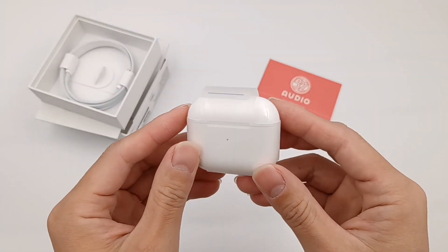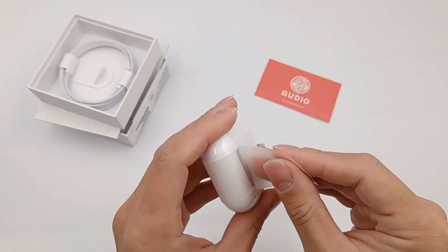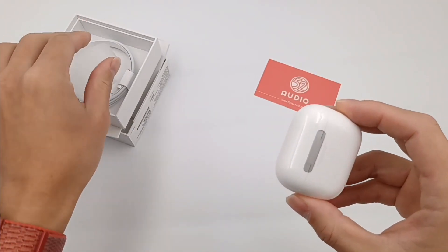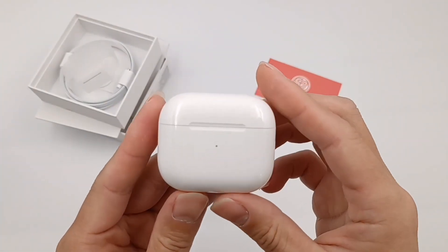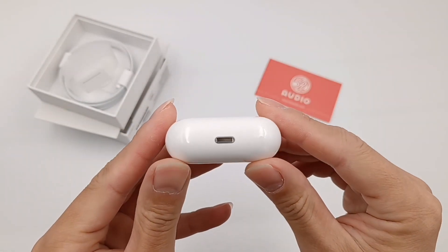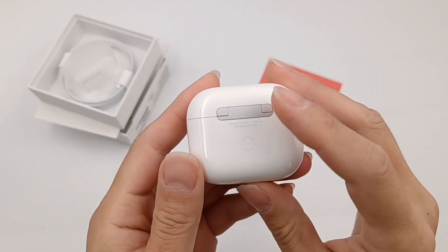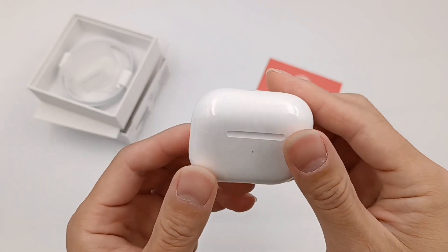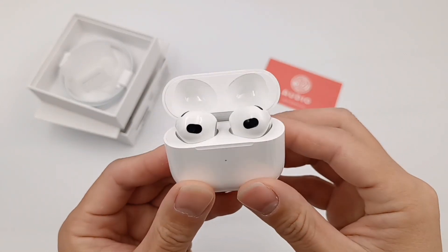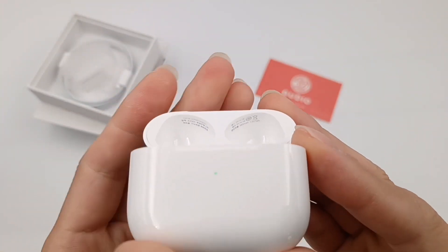Let's take a look at the AirPods 3. The charging case is slightly smaller than AirPods Pro. The groove can make it easier to open, and the button is on the lightning bolt side. The pairing button is here — long press to connect. Open the case and take out the AirPods. The green dot is the charging indicator.